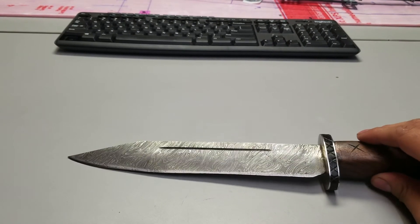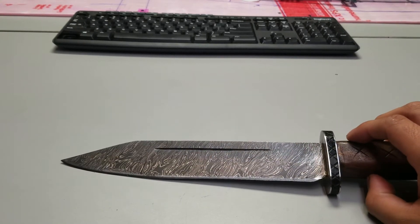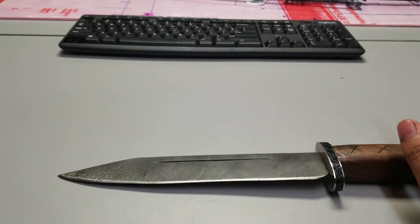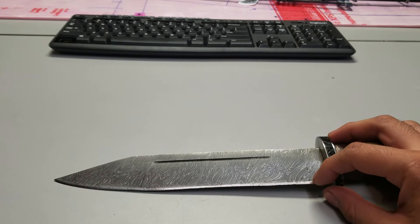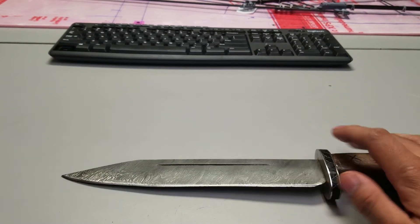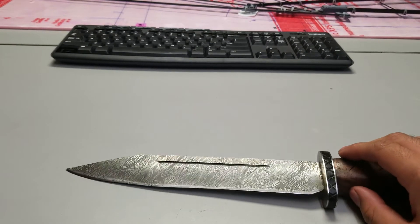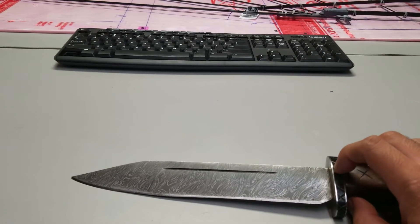When people sharpen a Damascus pattern-welded steel and the pattern disappears, they get the impression it's fake Damascus — some kind of printed pattern rather than real forge welding. That's not the case. This blade is sharpened and the pattern is gone on the sharpened portion, but if I dipped that sharpened portion in the same acid that created the pattern, the edge would retain the exact same pattern as the flats and spine of the blade. Using fine microscopes to study the precise pattern formation is another way to tell whether it's printed or actually forge-welded.